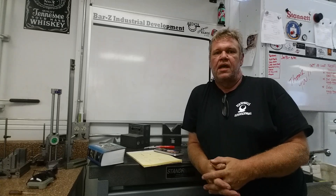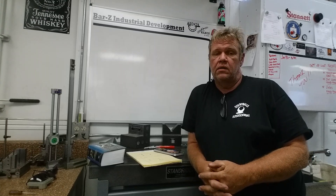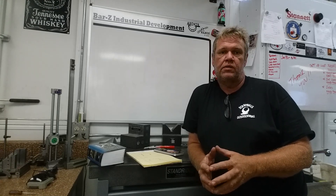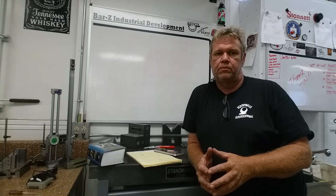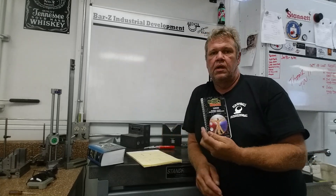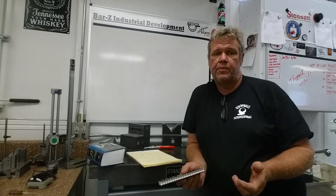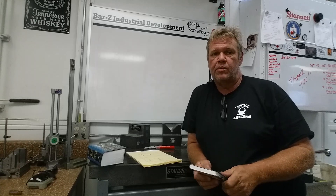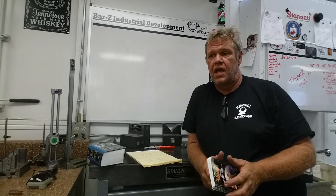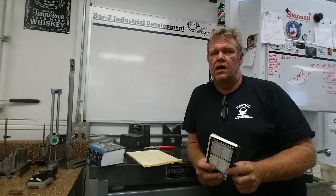Hey guys, welcome to Bar Z. My name is Stan and today we're going to talk about the first video that just went out — measuring and setting up a taper. I started out, verified the taper on the machine — three inches per foot — perfectly fine. I brought it over to the bench and used the engineer's black book, but instead of converting that taper per foot into an angle, I took it straight to the sine bar, which turns out is the wrong thing to do. I'm going to fess up to my mistakes — there's an error there. It's a very slight error, but as the angle increases, so does the error.